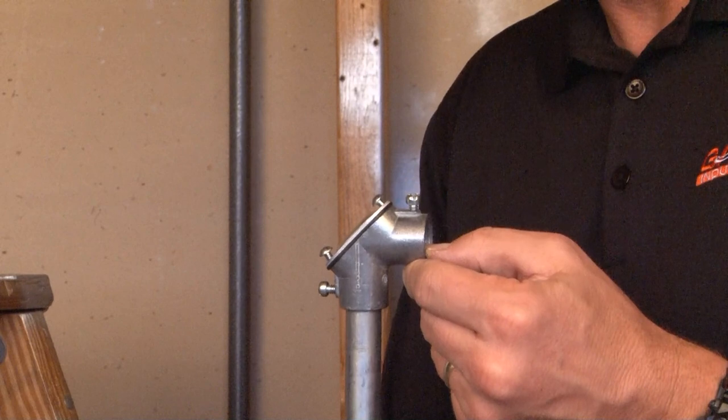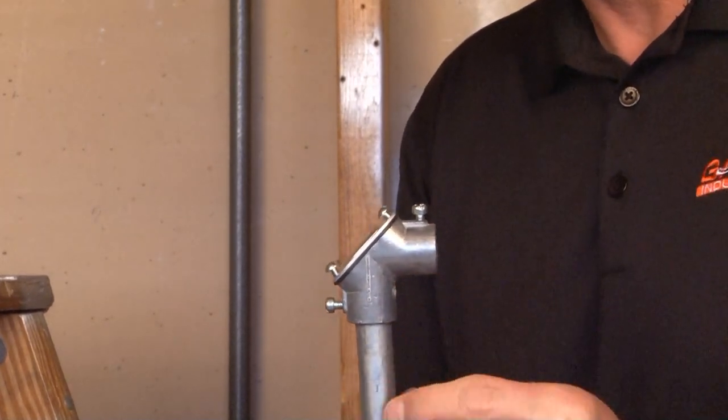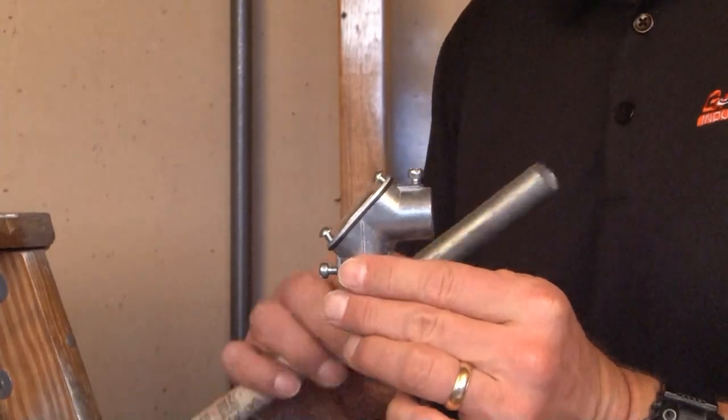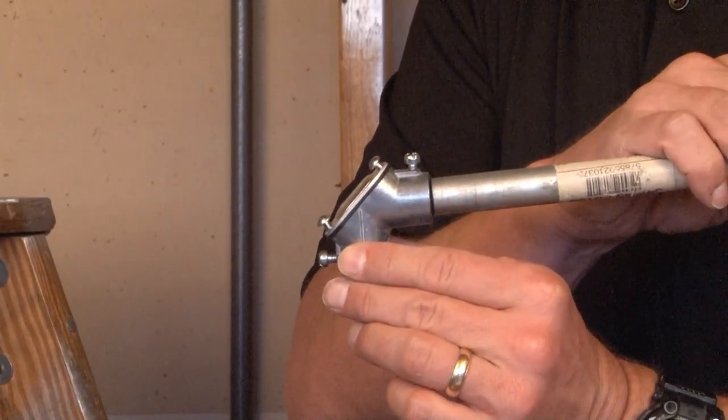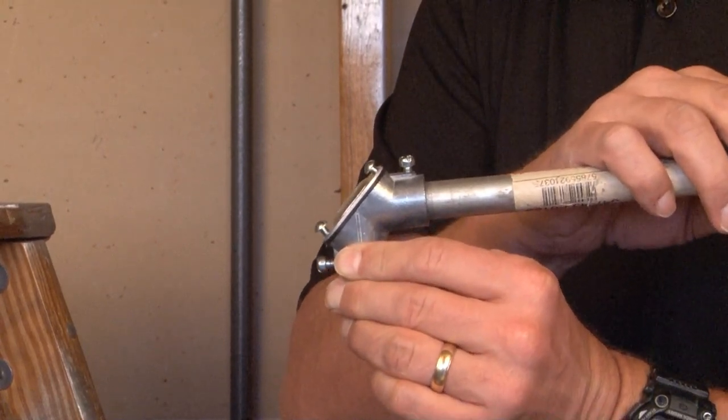You simply insert your conduit into one side and tighten it to the EMT conduit using the set screw. In the other direction, offset 90 degrees, you insert the EMT conduit and tighten it down with the same set screw.